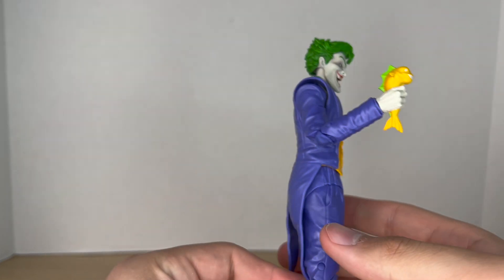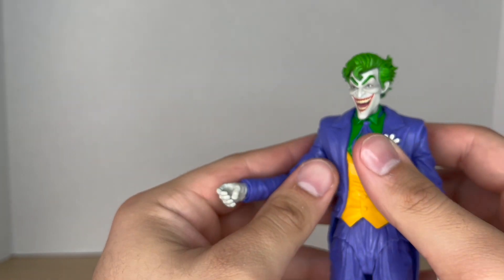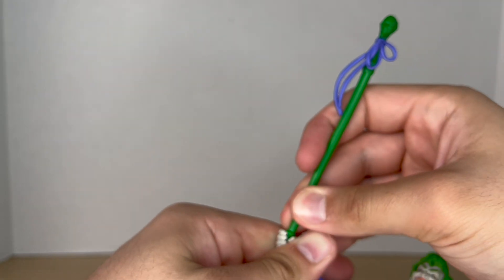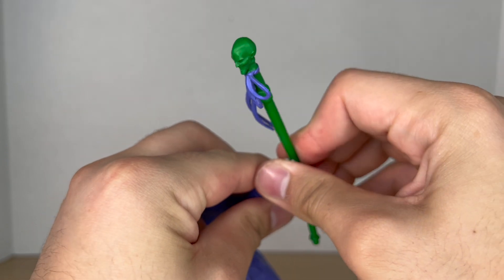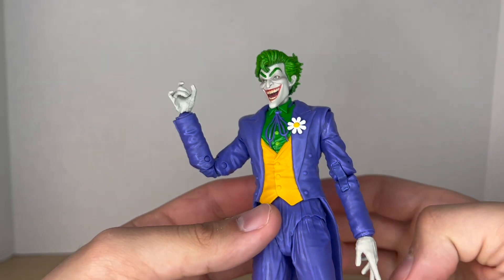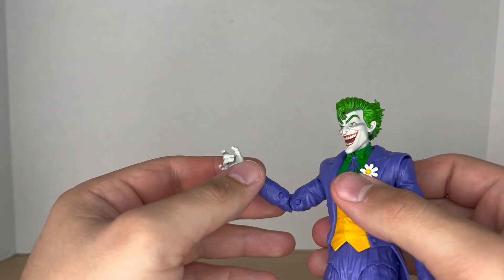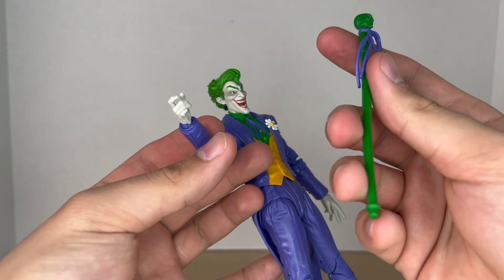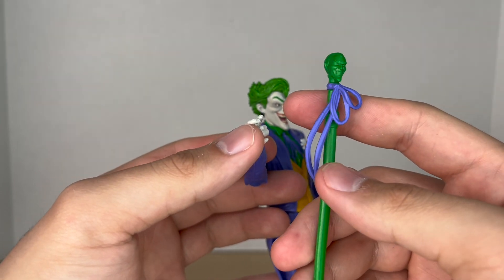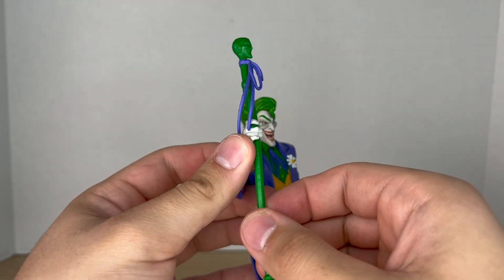You can pop the hand out. You also get a left hand holding a Joker fish, which looks really nice and is painted really well — I like that inclusion. You get a C-grip hand so he can hold his Joker cane. It's a very thick cane — you just slide it into the fingers. It also comes with a gestured gripping hand for the left side. The cane is cast in green with a purple ribbon, and it looks really nice.